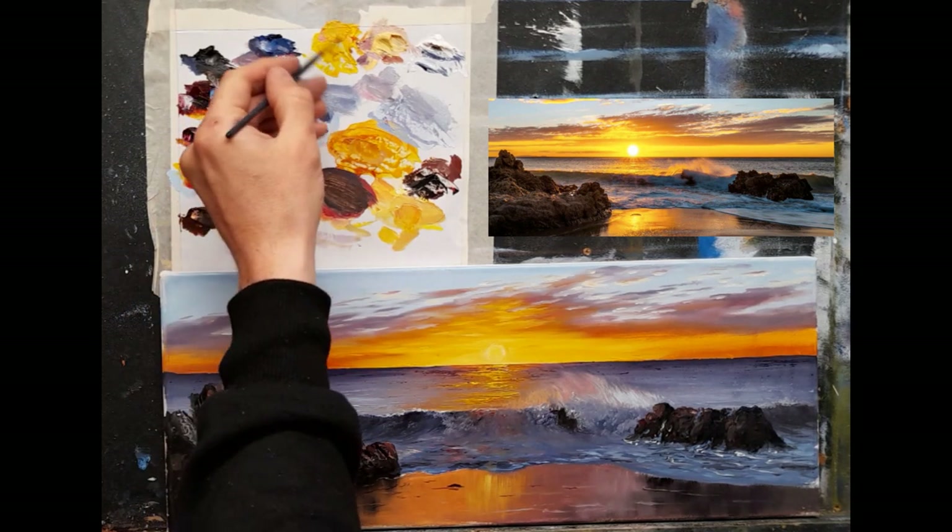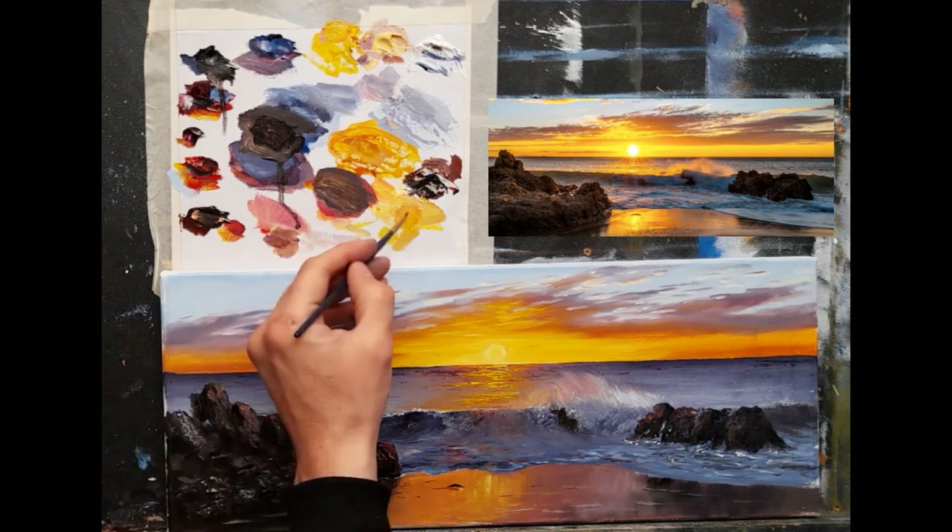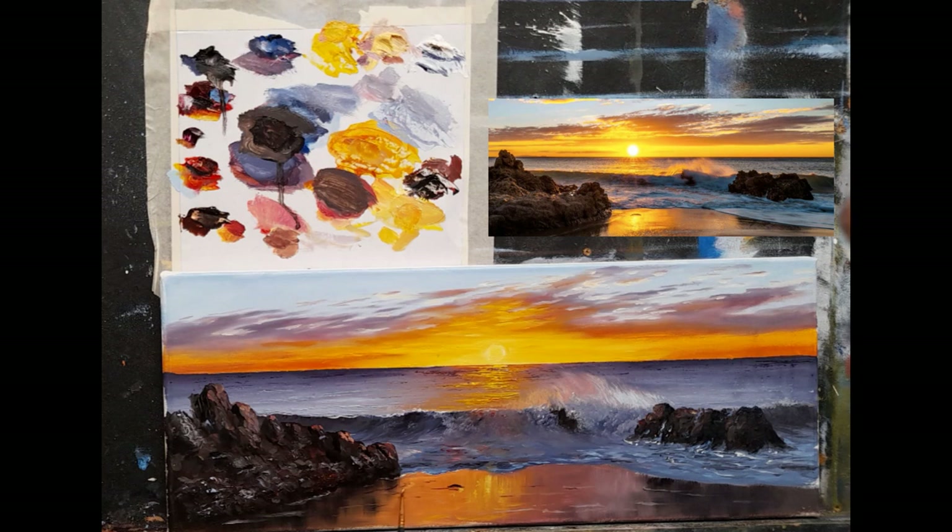I'll take a little cadmium yellow with some white and create tiny little hints of that bright color where the sun is, just here and there - just a hint of it. Then I'll take some of that color and go over here as if it's reflecting off the water - it returns the corner and disappears. Then I'll take a little light blue again and come down here, dragging it across the water as if creating a shimmer across the water.